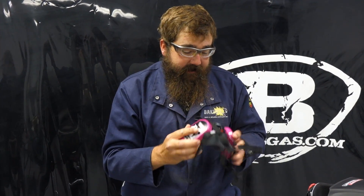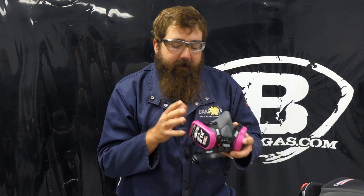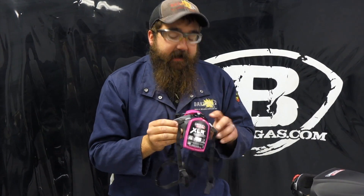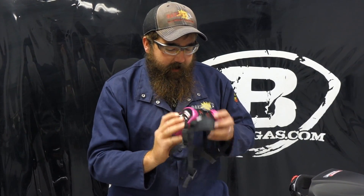We have this unit in stock. It's going to run right around $28 for the mask itself. The replacements come in a two-pack and they're about $15 for the replacement. Pretty inexpensive, and it's a good P100 filter that fits underneath your welding hood.